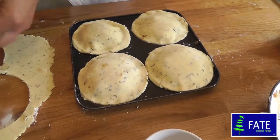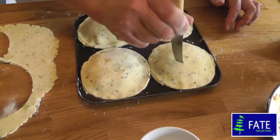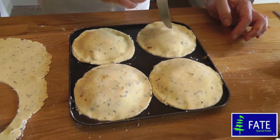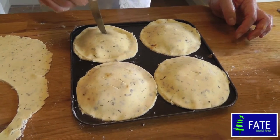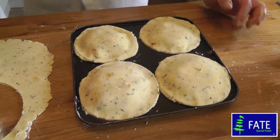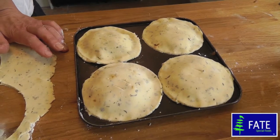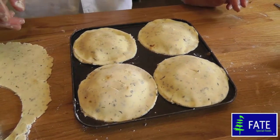With a small knife just make two little holes in the top of each pie to let any steam out while baking. They go straight into a preheated oven for about 20 to 30 minutes at gas mark 6, 200 degrees.